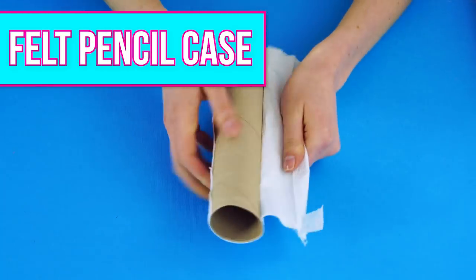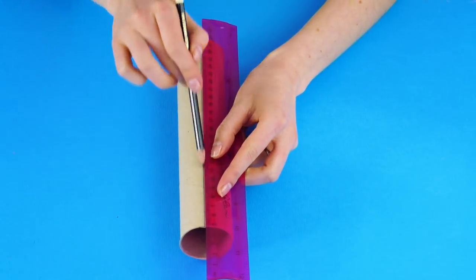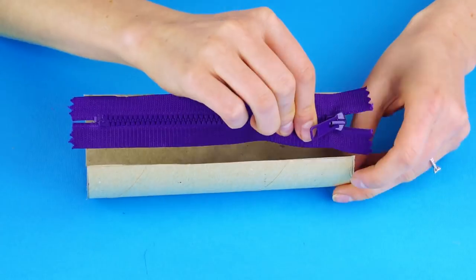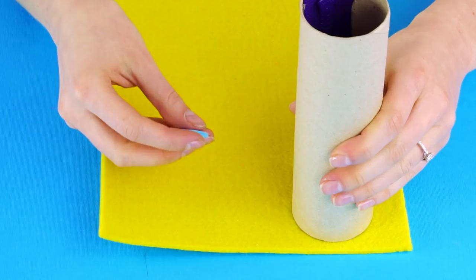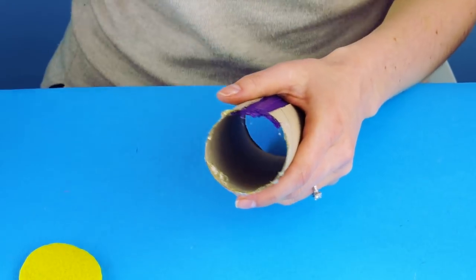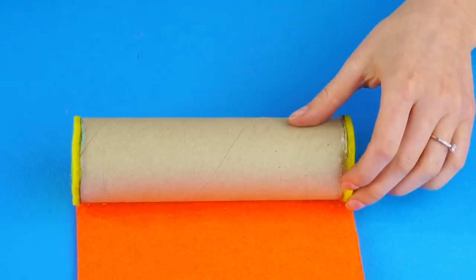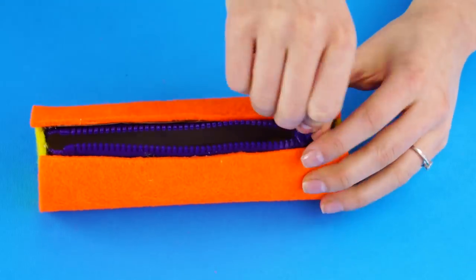The felt pencil case. We found yet another use for the cardboard at the end of the paper towel roll. Start with two pieces of colorful felt and a zipper. Draw a straight line on one side of the roll and cut it open. Measure and cut it to fit the zipper. Use hot glue to attach the zipper to the cardboard. Using chalk or a pen, mark two circles on your first piece of felt the same size as the openings of the cardboard. Attach the felt to the openings with hot glue. Measure your second color of felt to fit the case and hot glue it on, adding more hot glue every inch or so until the whole piece is attached. Now you've got a unique felt pencil case.